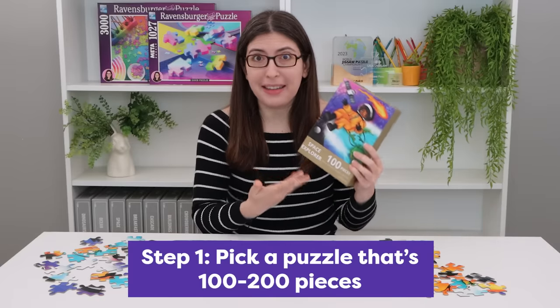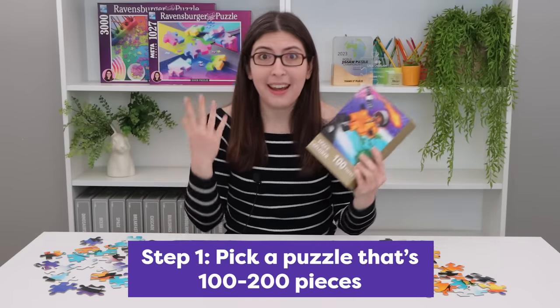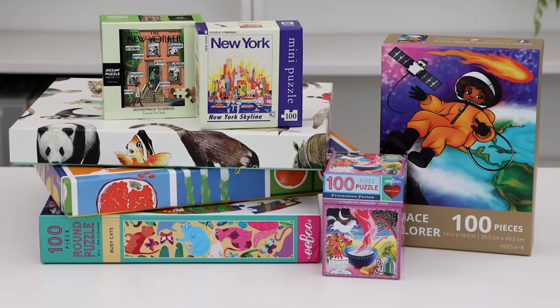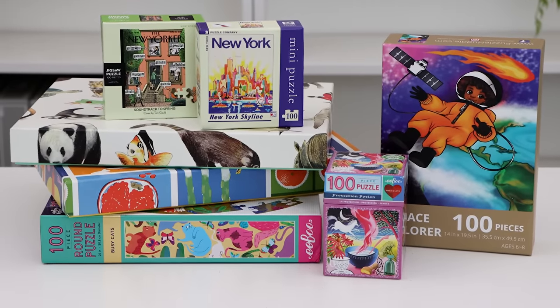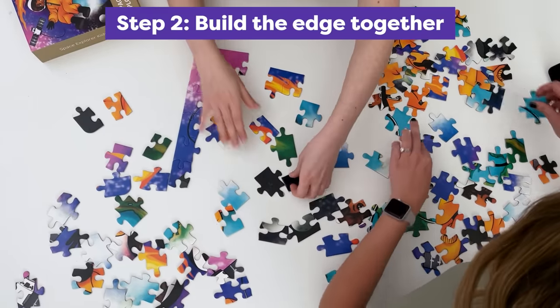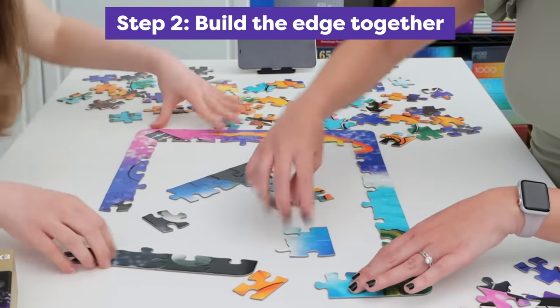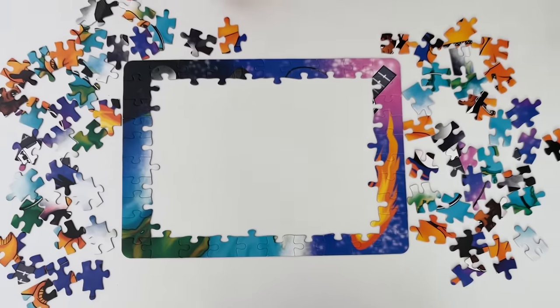Let's get ready to Puzzle Chess! First you'll want to pick a puzzle that's around 100 to 200 pieces. If you have kids you can raid their puzzle stash for this. Then together you're gonna spread out all of the pieces and build the edge. This isn't part of the competition — you can work together on this.